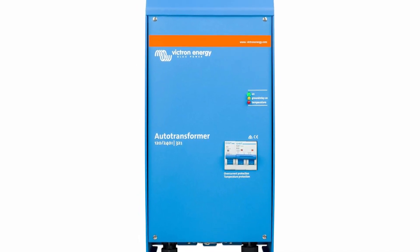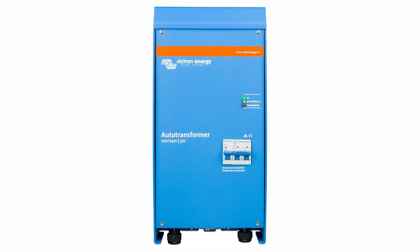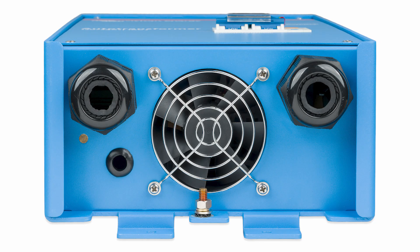Victron auto transformers can be used in a wide range of applications. We can use it to step up from 120 to 240 volts, or step down from 240 to 120 volts. We can use it for neutral forming — taking 240 volts and getting 120 to 240 output for 120-volt loads — and we can also use it to balance loads if we have an imbalance from L1 to L2.